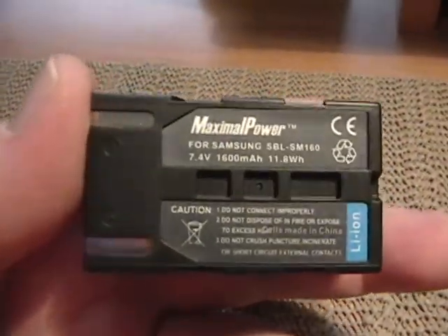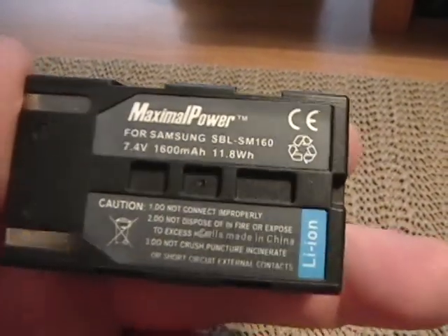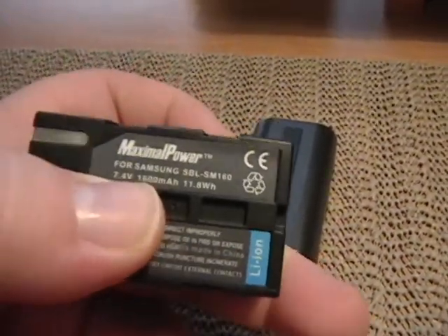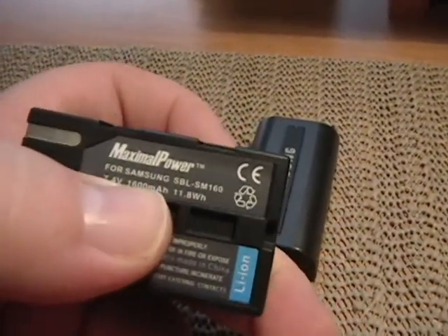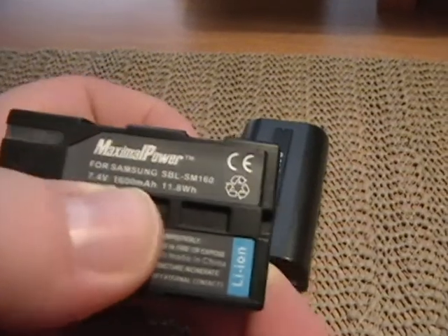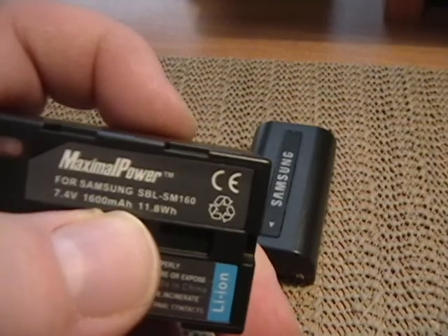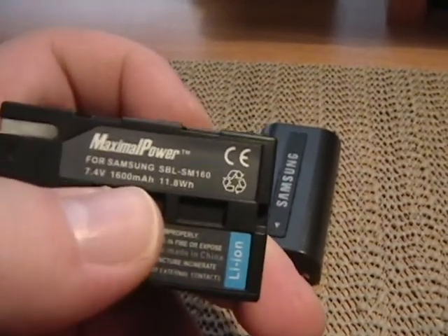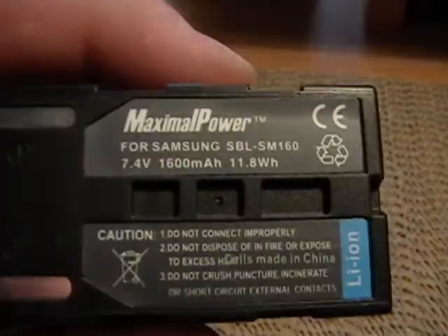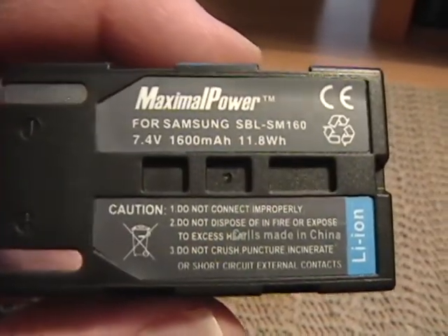I'll show you the bottom of this real quick. You can see it is still 7.4 volts and it's 1,600 milliamp hours. I'm actually surprised that isn't higher. I know that with other lithium-ion batteries, the higher the milliamps, generally the longer it lasts. I don't think this camcorder is stuck at just a 1,600 milliamp hour battery, because when I was looking on eBay for these, I saw some replacement batteries for this that actually went up to 1,800. But this is the one that had the best reviews, so I decided to go with this one.